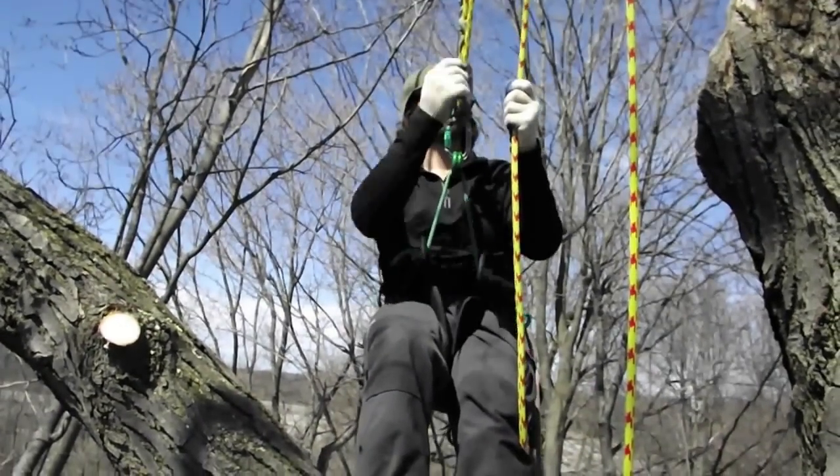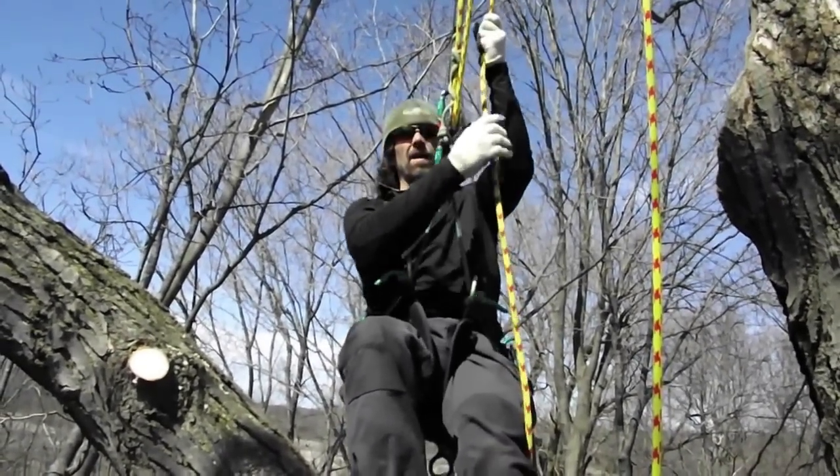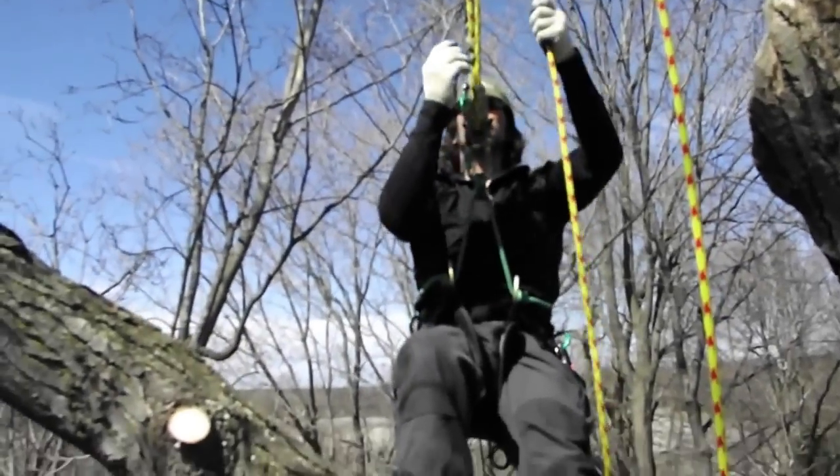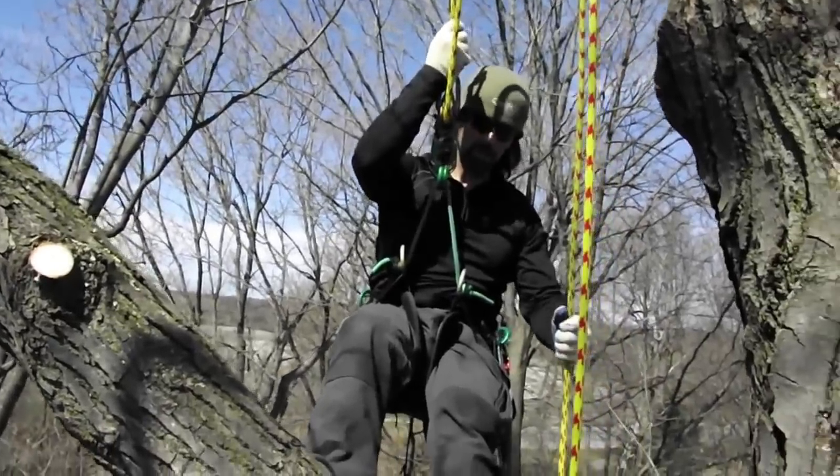This is just a real short clip because some people were asking — Matthew McIntyre for one — how on the rope wrench you can go up and down the tree if you have to go up and down the tree a lot.